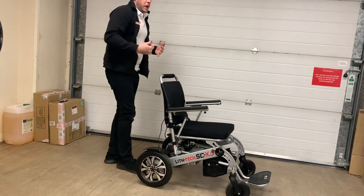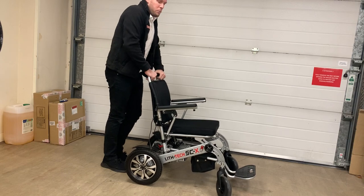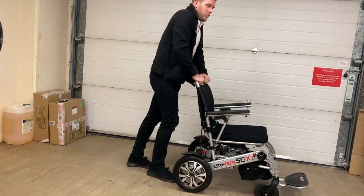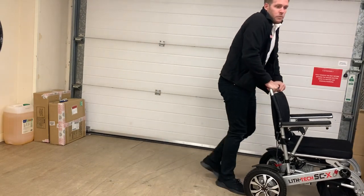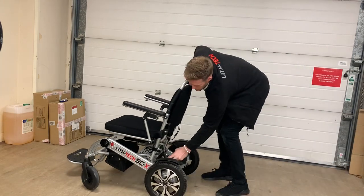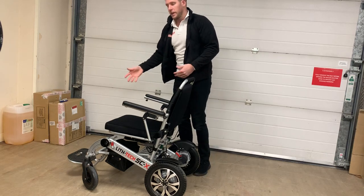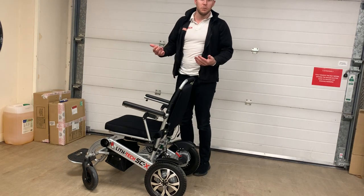It also means this chair could be operated a bit like a stroller. A lot of our customers still want to have some exercise and mobility but also get tired quite easily. So they could use this chair as a stroller, and then the minute they get tired they can flip the motors back to electric mode — when the joystick's in they can sit down and operate it as an electric chair.